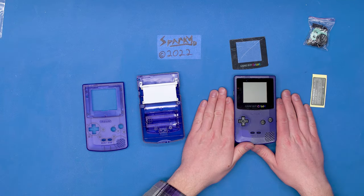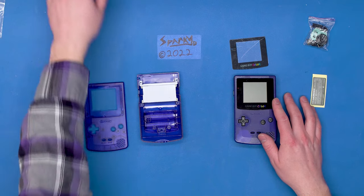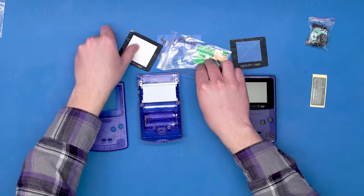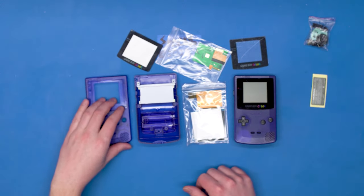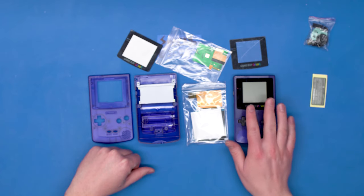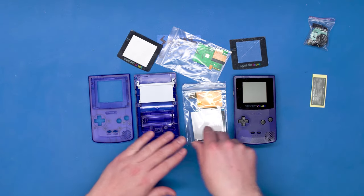I'm all for keeping things classic and original, but in this case, this is to preserve the original case, believe it or not. Because what we're also going to do tonight is an IPS screen mod for the Game Boy Color. So it's going to be a full case replacement and a new screen. In order to do that, we're going to have to cut the new case, and I didn't want to cut my original case. I want to keep it all together, but the functional Game Boy is going to be in the new case with the new screen.